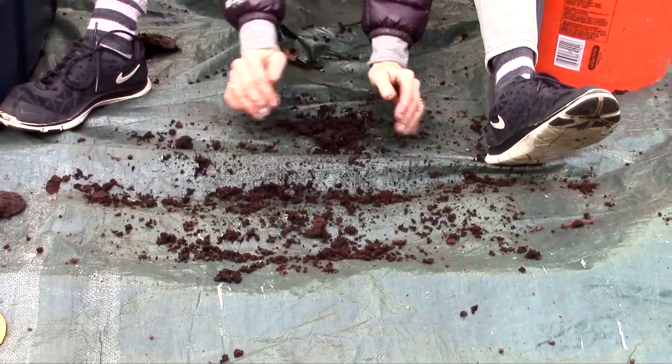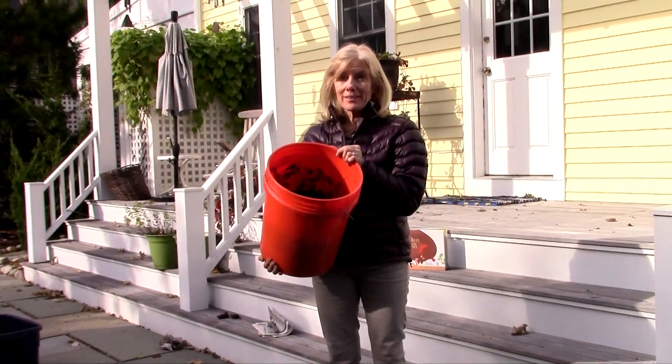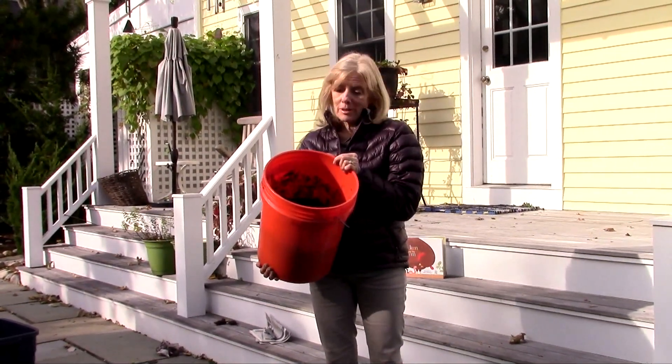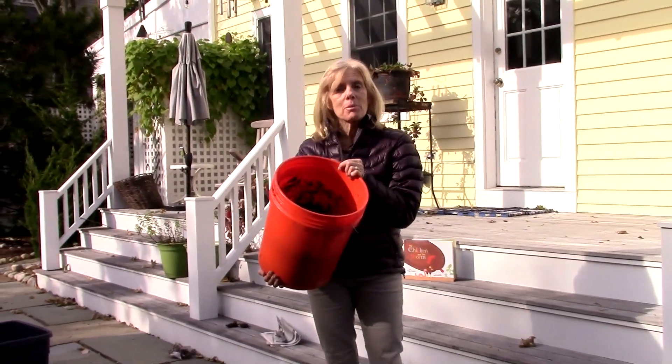All right, so we'll take this last little bit. Here are my worm castings — they're ready to go. It was a wonderful amount that I got this year, and I can't wait to put them in my garden.